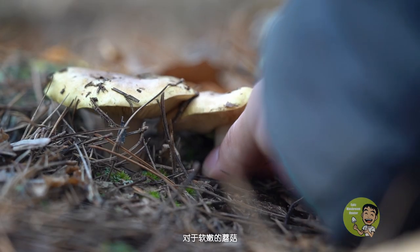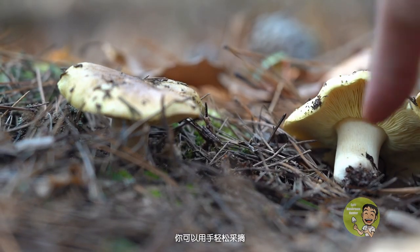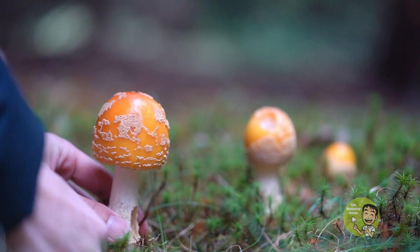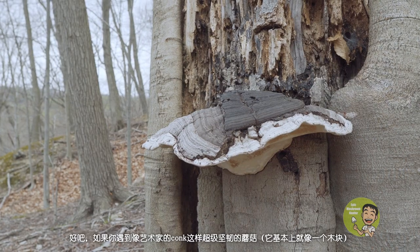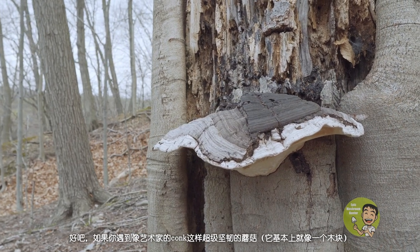Mushrooms have all different kinds of shapes and textures. For soft and tender mushrooms, you can pick them up easily with your hand. However, when you see tough and big mushrooms, the knife is your good friend. If you encounter a super tough mushroom like an artist's conk, it is basically like a piece of wood trunk. You probably need a saw.